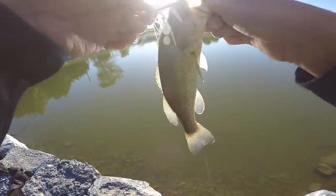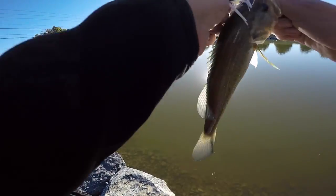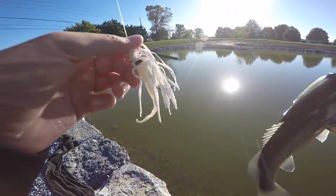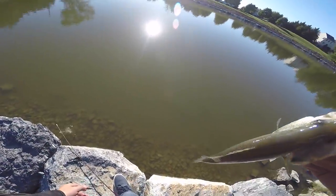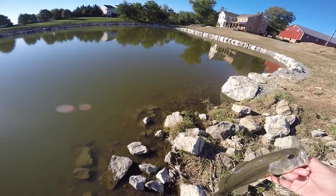There we go. Saw a bunch of carp out there in the middle, cast it to them, and this guy must have been hanging out with them because he bit it. Awesome — my buddy's homemade jig too, first fish ever caught on it. Sweet little guy, but it's a start.